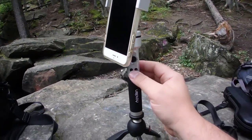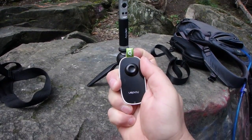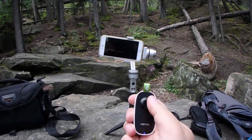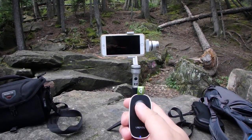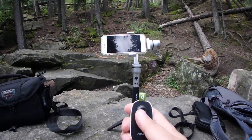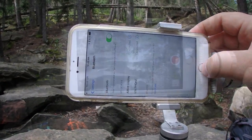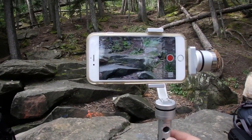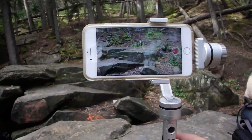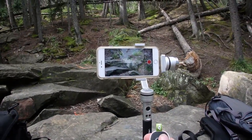The red light will come on, press it again and now it's on, and then up and down tilts the screen. This thing is also controlled by Bluetooth. Once you connect, if you want to record, press the button and you can see it starts recording. Press it again and it stops.